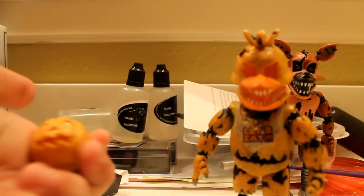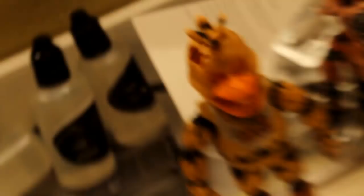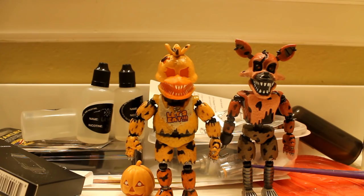There we go — Jack-o Chica. Nice legs, I love that. I like your feet, they're very nice. Now on to our last one, and the one that I've been mainly excited about.